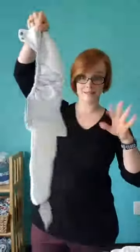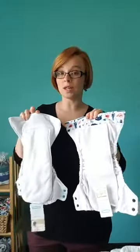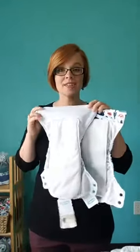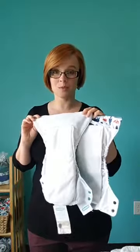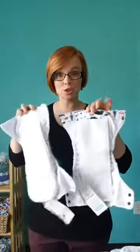All-in-one means everything you need in the diaper. The waterproofing and the absorbency is all in one piece. So we've got the waterproofing here and the absorbency on the inside. Now Thirsties, we have two options for all-in-ones and they're different types of absorbency. So we're going to be taking a look at these two diapers.